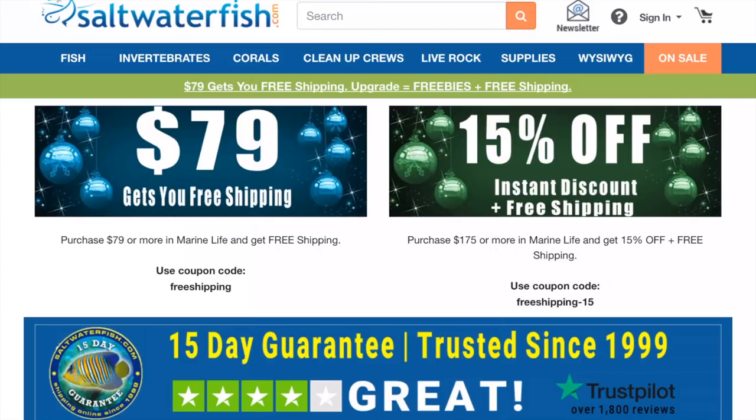What's going on everybody? Welcome back to episode one of saltwaterfish.com. Today we're going to be looking at the website, the cleanup crew that I'm going to be ordering, and we're also going to be checking out the WYSIWYG site. If you're not familiar with what WYSIWYG stands for, it means what you see is what you get. I want to order some coral and put it to the test and see if the pictures match up with what I get.